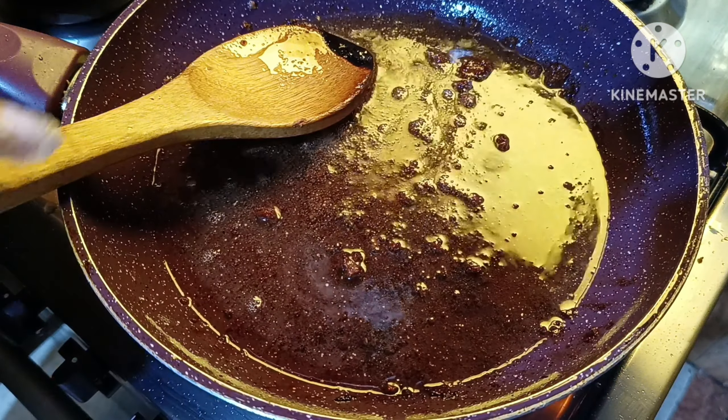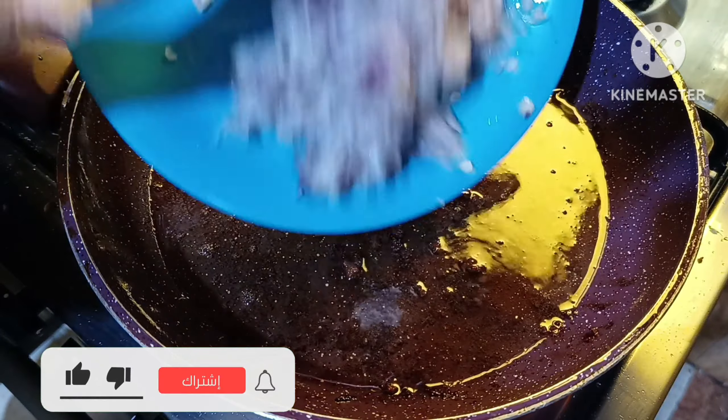I am very happy to make this dish. We're going to start with the eggs — the egg is going to be absorbed.